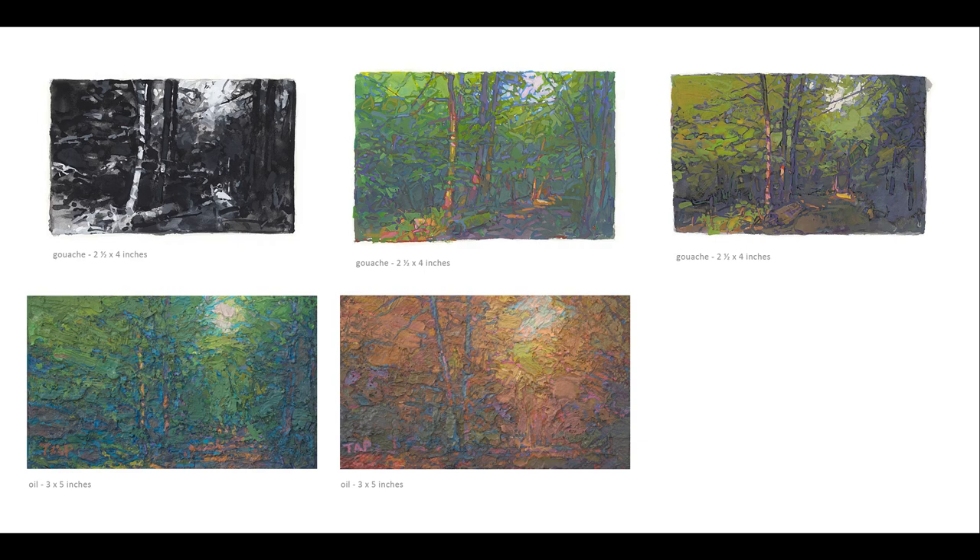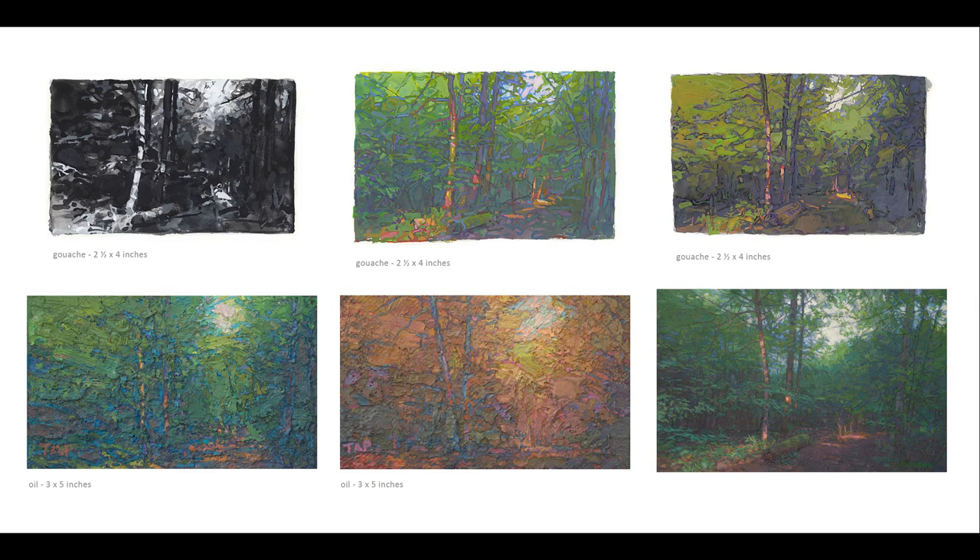I played with ideas of color again, this time in oil, and worked at them long enough to build up those deep textures before I made a larger study to hone my aims for the largest canvas.